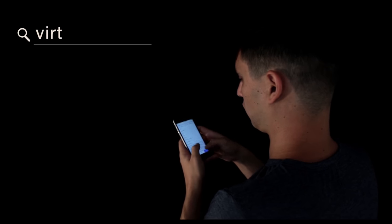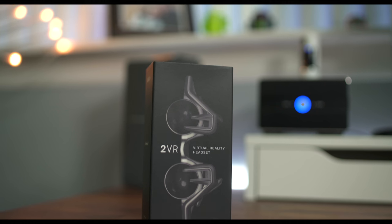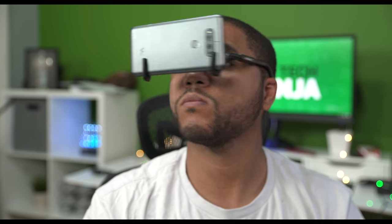The good folks at 2VR are sponsoring this video, so a big shout out to them. This thing is super portable — you can toss it into your pocket or into a bag, and it's also hands-free. You can put it on your face and your hands are free to do whatever they want.